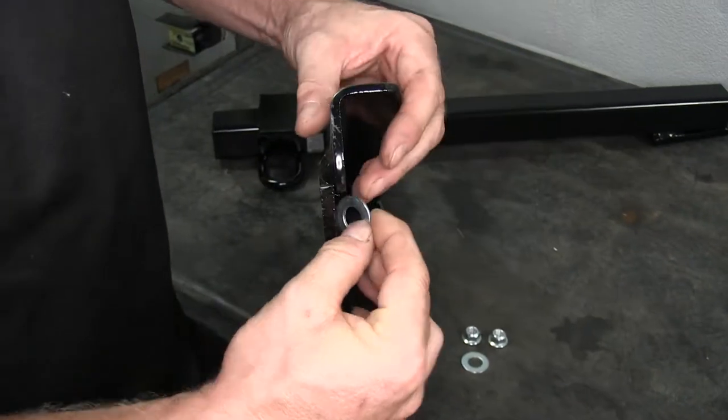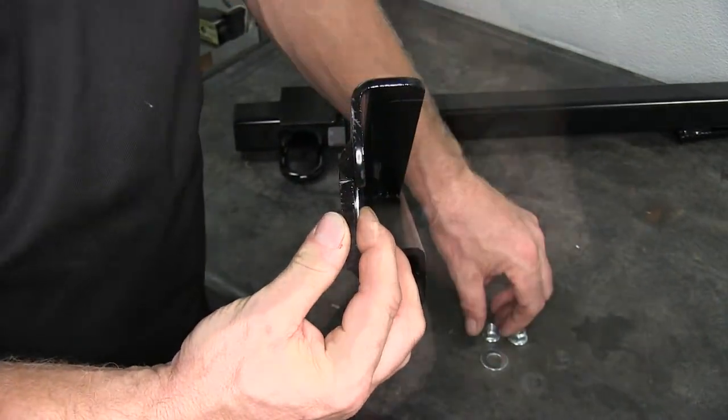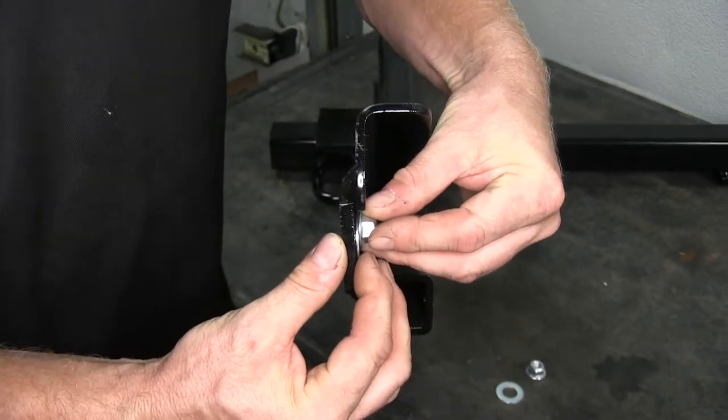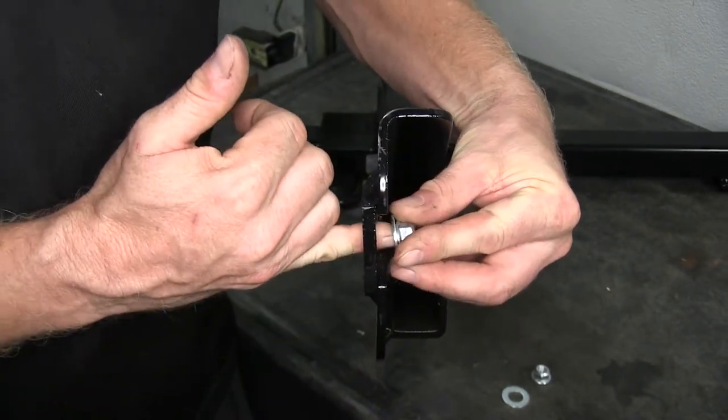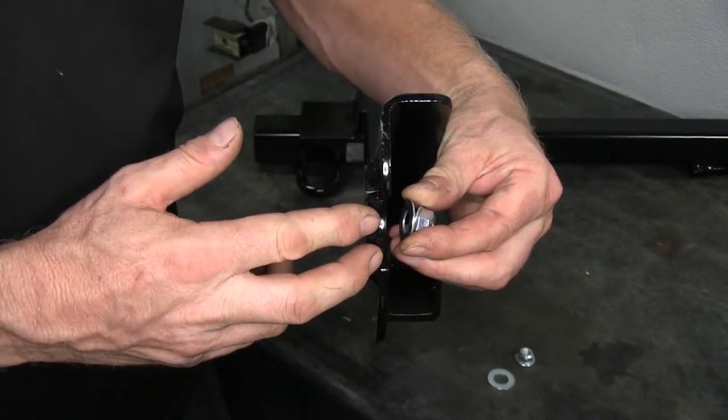After the hitch is in place, the flat washer will go on here. It's a little bit oversized, but that's fine. The locking flange nut will go on top of the stud, because the stud is long enough that it'll just take up the rest of the bolt. We'll do this on both sides of the hitch when we put it in place.